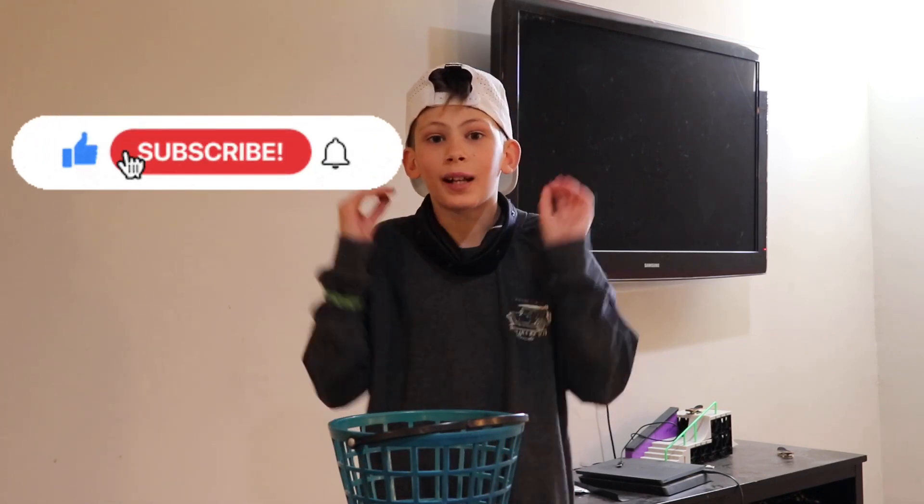Alright guys, before I get into the very first serve, I would just love if you guys like and subscribe. It means a ton to me — it helps out my channel, grows my channel, so I can push out more content for you guys. So please subscribe. Thank you guys for watching this video and let's get into the serves.